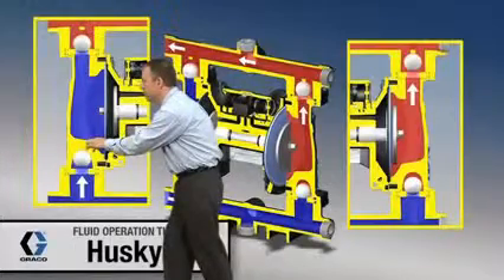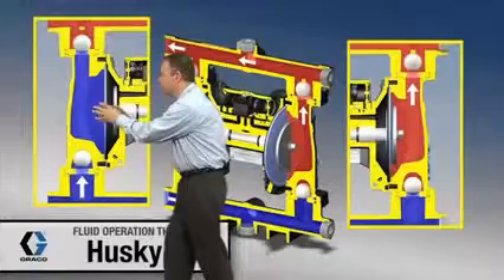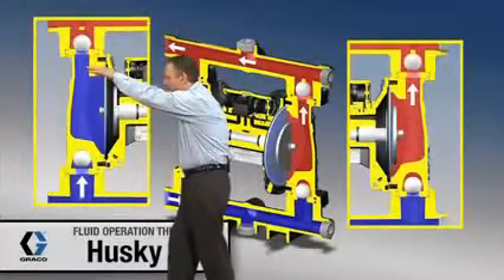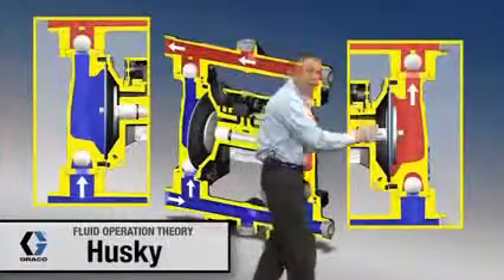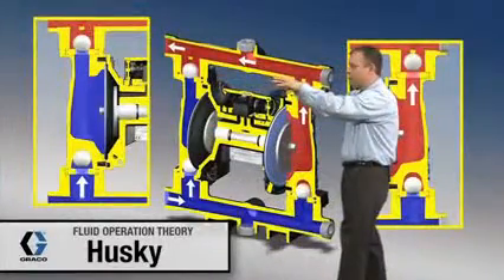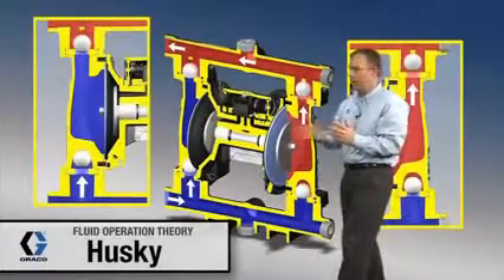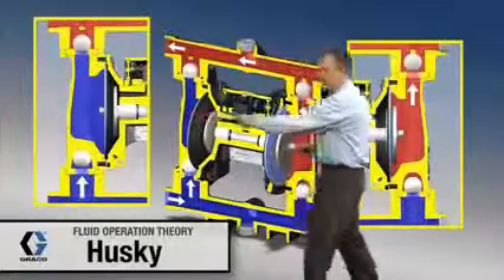That low pressure zone allows atmospheric pressure to push material up and into this area. So this check ball right here is up off its seat, and on the top side, because of this low pressure zone, it's causing this ball up here to seat down. So this side is loading and then this side over here is unloading. This air valve right up in here, as it's switching directions, is taking pressurized air and putting it either behind this diaphragm or behind this diaphragm right here.